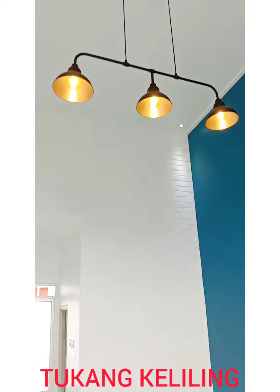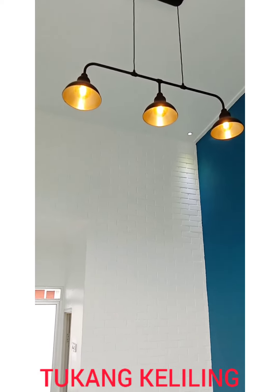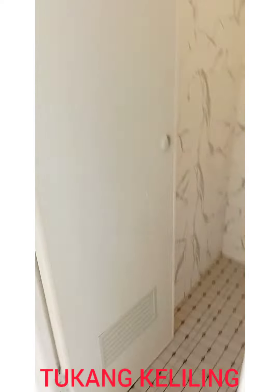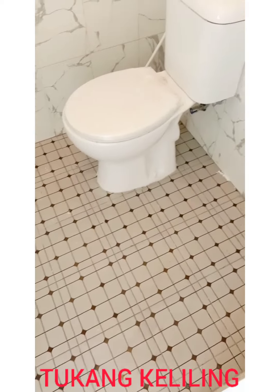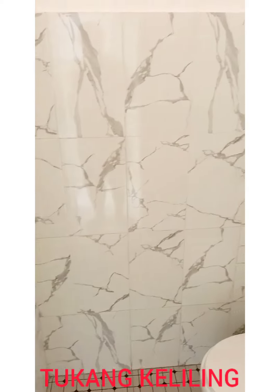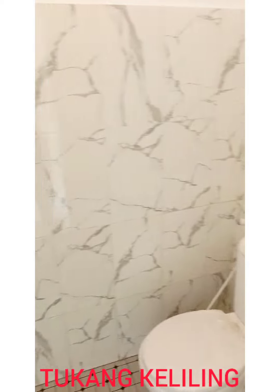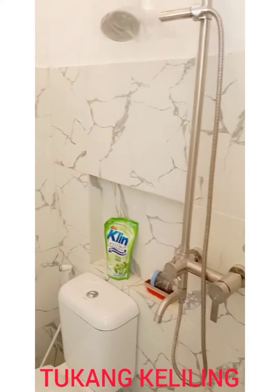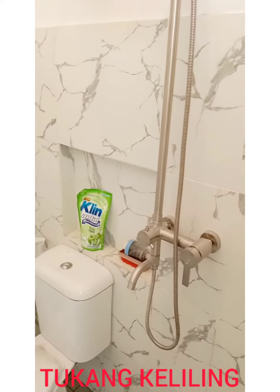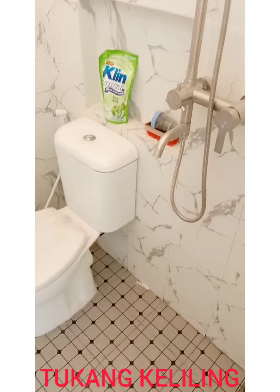Ini sisi yang paling cantik menurut saya. Kemudian kita jalan ke belakang — sebelum kita sampai ke area belakang, kita ketemu dulu dengan kamar mandi yang keren. Lantai 25x25, dinding 25x40, pilihan dari konsumen. Ini masih ditutup sawernya kotor, dan ada tempat sabun di belakang, close setting. Keren ya.